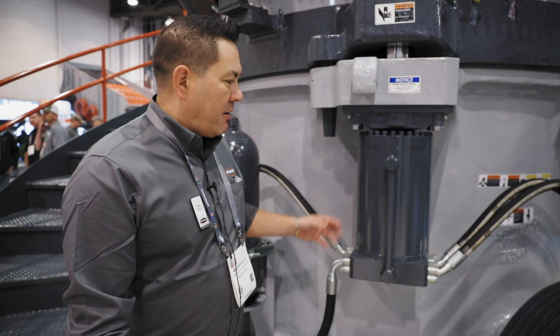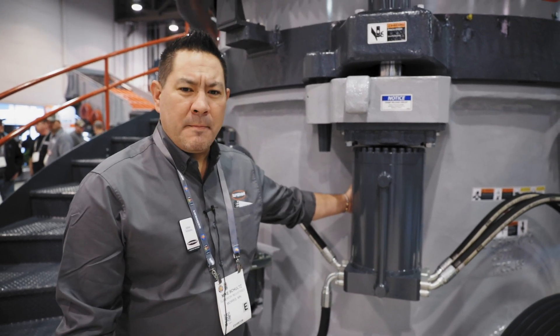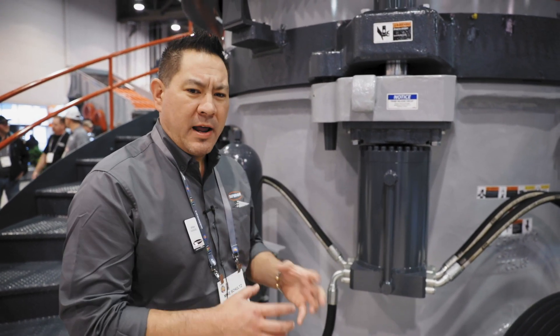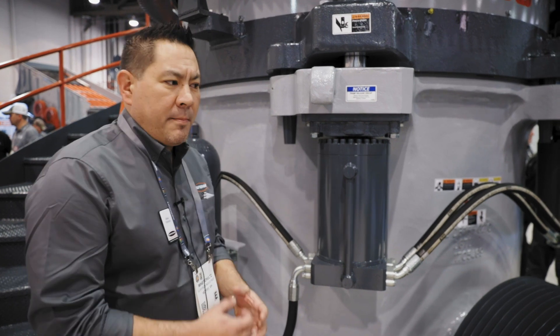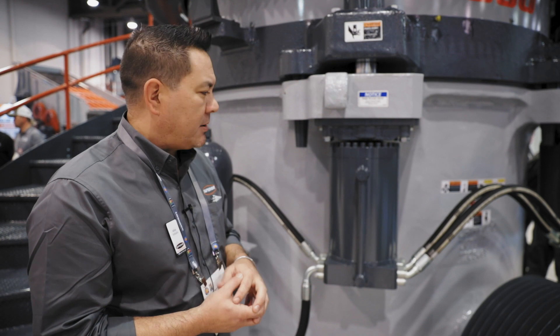One of the other items I'd like to point out is our hydraulic cylinders that we use to open the machine up. These have an internal bypass relief in them so that if there were ever a blown line or a situation like that, there's a relief valve in here that will open up and allow the machine to open up so that you don't create a situation where there's catastrophic damage.